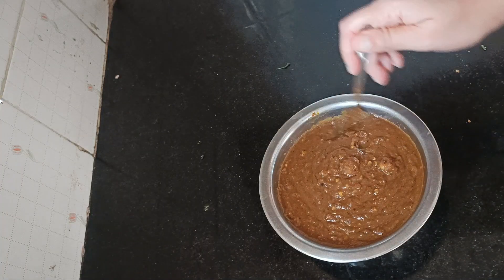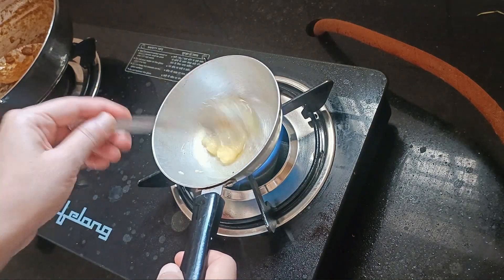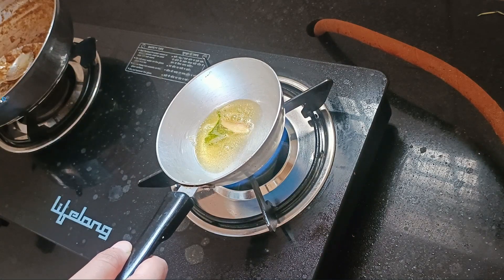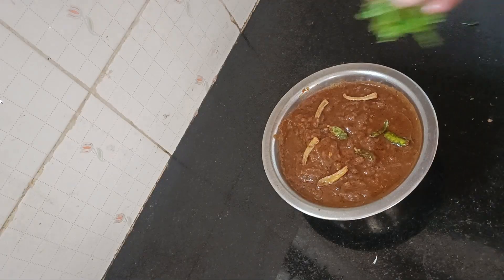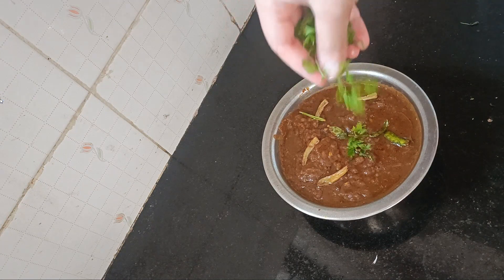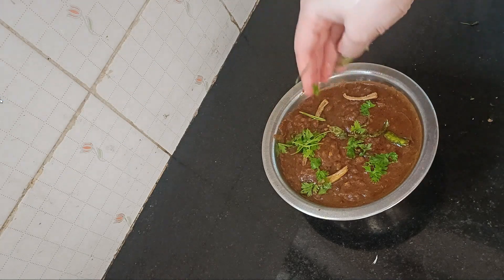I boiled it for around 10 to 15 minutes. Now for the final tempering — I put some ghee in a small pan. Finally, I added fresh coriander on top.